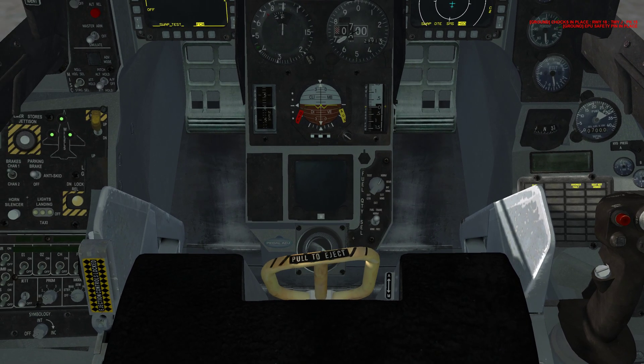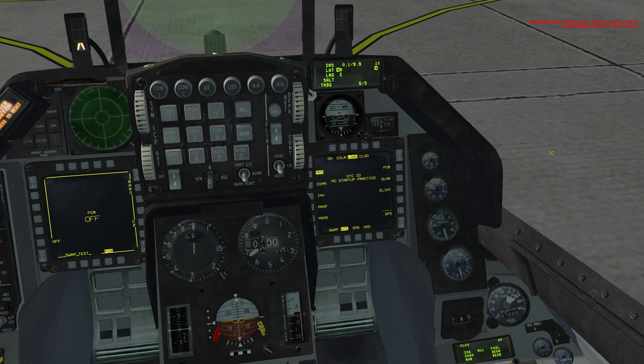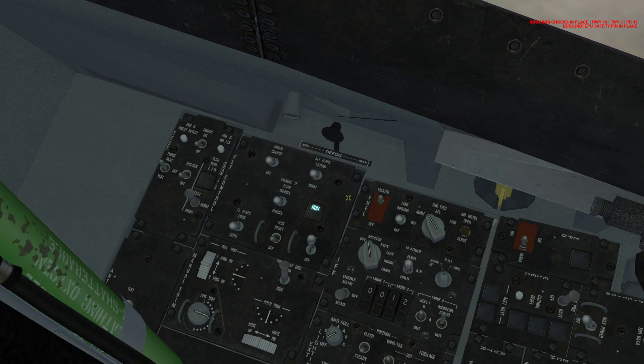Next step: come up to the right MFD and press the DTE page. At the top, press the load OSB — this loads your data cartridge from the 2D menu. Next, come to the back left on the flight control panel. Take the middle switch on the bottom, the FLCS switch, to reset. Then take the BIT switch up with the left mouse button. While the BIT test runs, the run light will be illuminated. Once complete, it'll extinguish and the switch will go to off by itself.